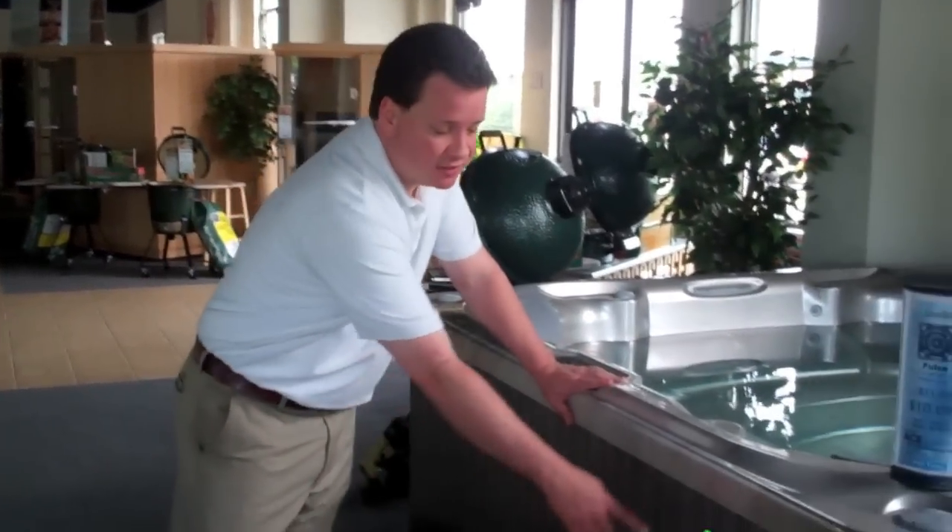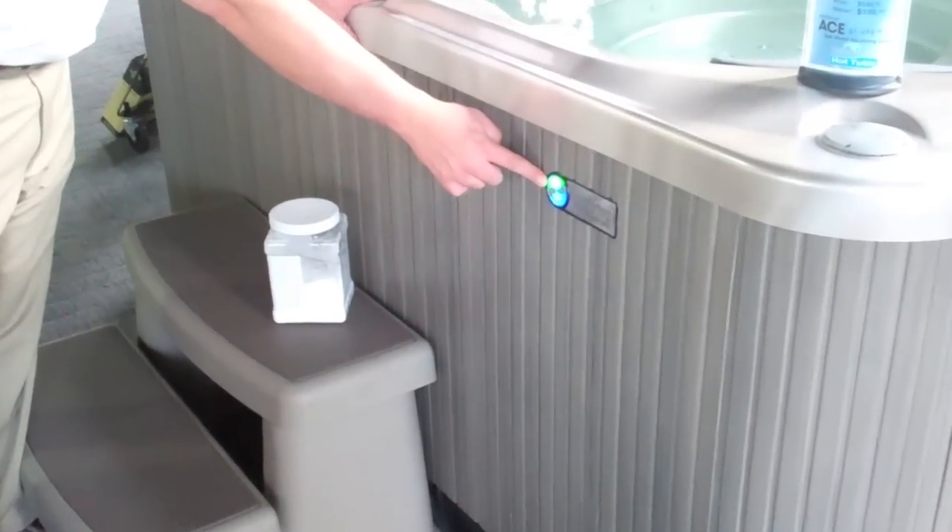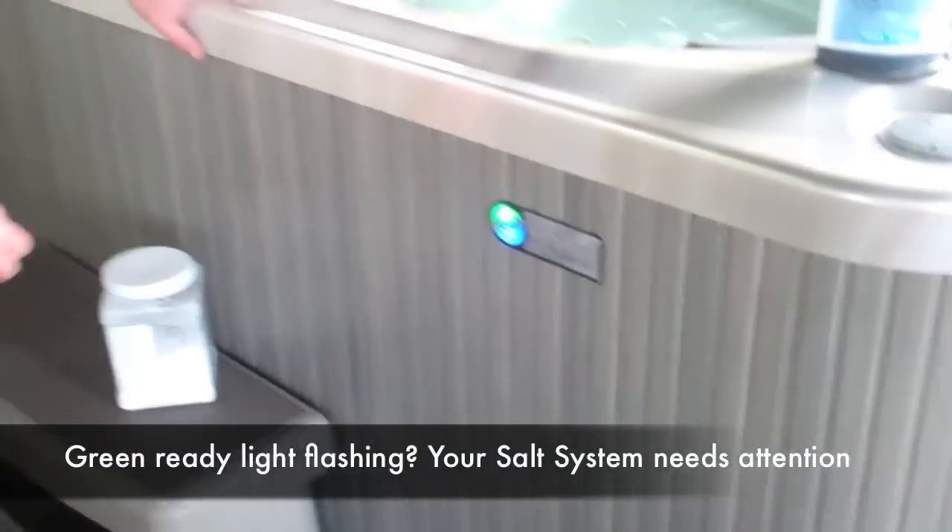On Hot Spring High Life and Limelight hot tubs, our ACE salt water system has a ready light and a power light. If your ready light — the green light — is flashing, that means that your salt water system needs attention.